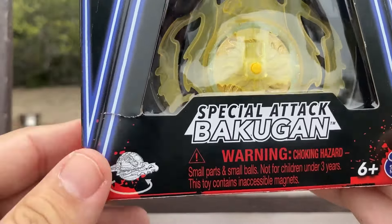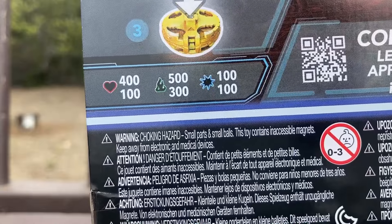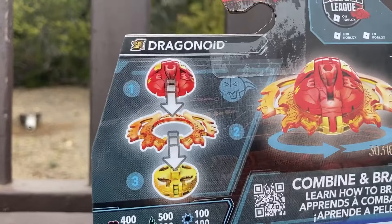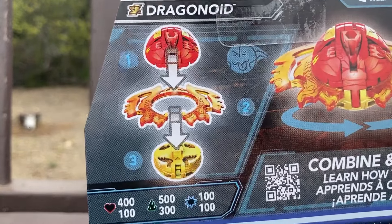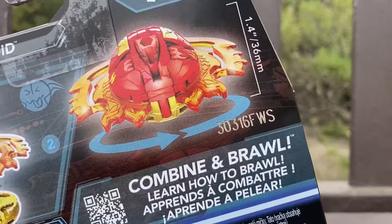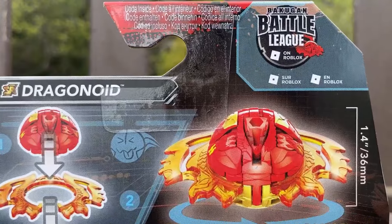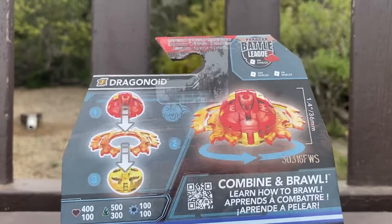There's another graphic of the toy on the back. Here is the UPC code, just in case you want to look it up on Target or Walmart. Spin Master's stats: 400 heart plus 100, 500 power or speed, 500, 300, and attack 100. I don't know yet how those stats play in the game. He's 36 millimeters in size, and he's on Roblox — you get a code under the Bakugan Battle League.